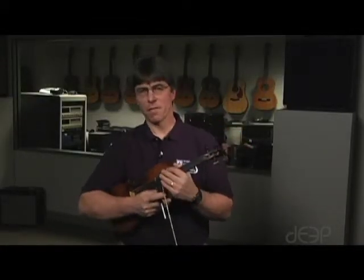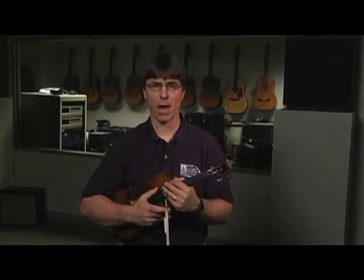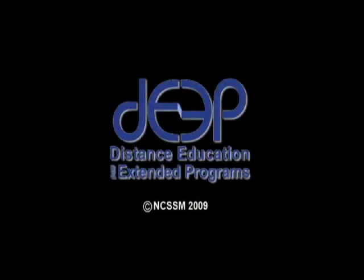Using this idea of finger patterns, major scales become quite simple. Don't look at music while you play them — just use your ear and think of the finger patterns, the 3-4 finger pattern on both strings.